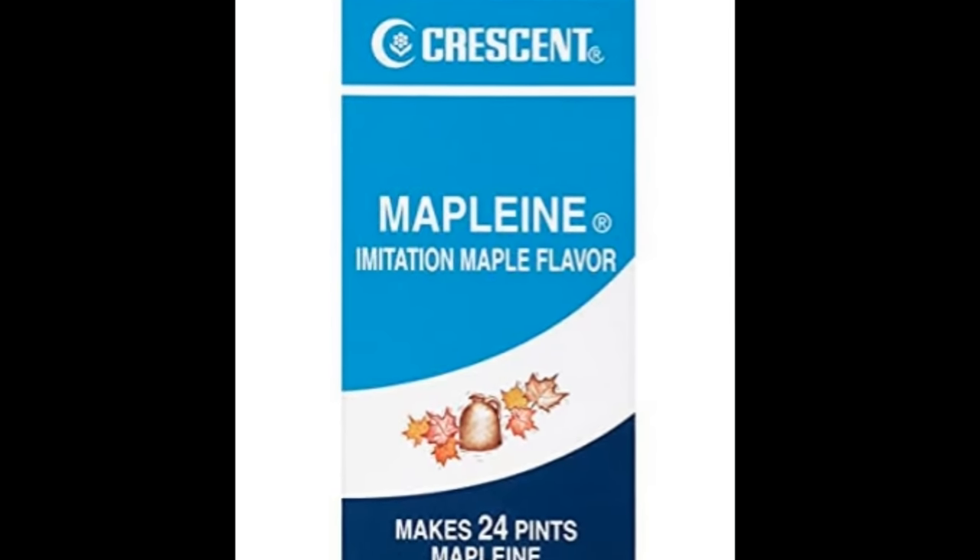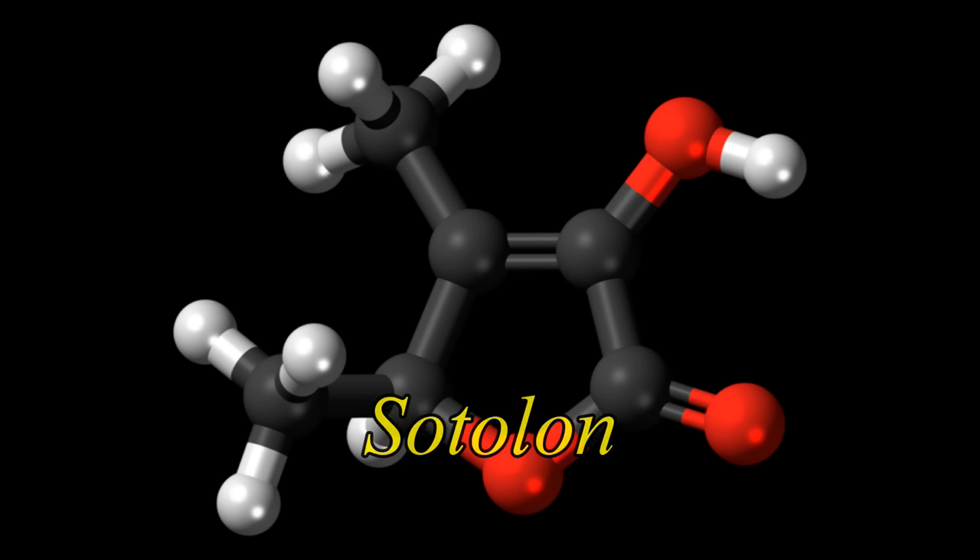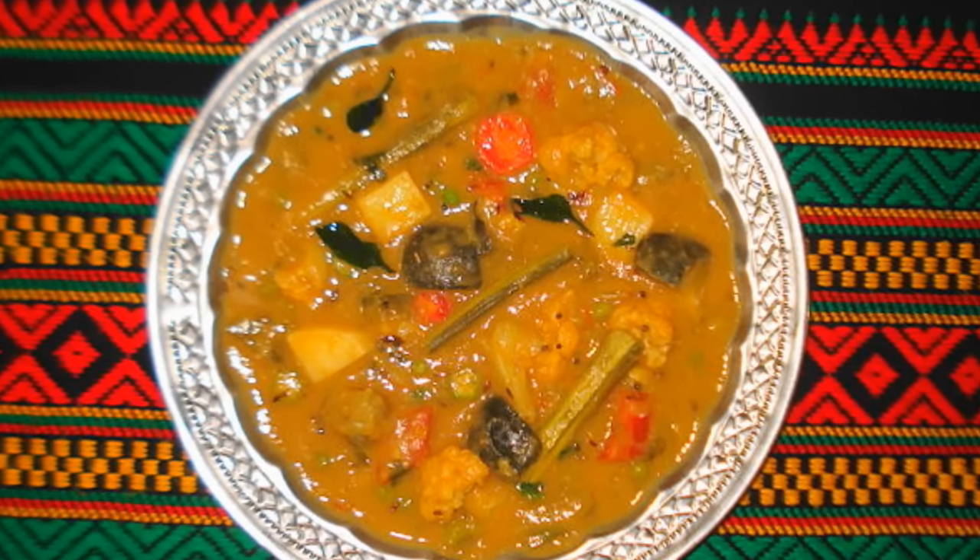Fenugreek seeds are sometimes used to make an artificial maple syrup extract because they contain a chemical compound similar in scent to maple syrup — that compound is, I believe, sotolon. If you eat a lot of Indian food, you may notice you start to smell like maple syrup, because sotolon will actually emanate out of your pores with your sweat. It can also make your urine smell.